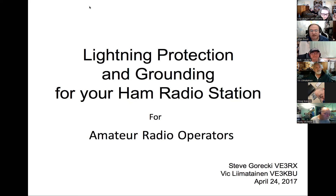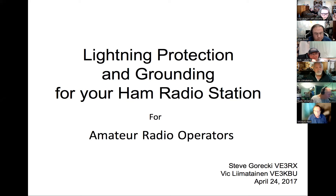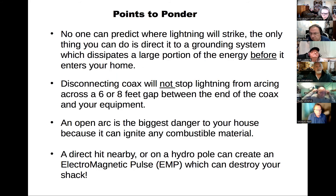Steve and I put this presentation together — I was quite impressed with his lightning protection setup, so I offered to take some photos and we worked together on the content. First we'll start with information we should know about lightning, then continue into what protective measures to put in place, and then I'll show photos of an actual installation.